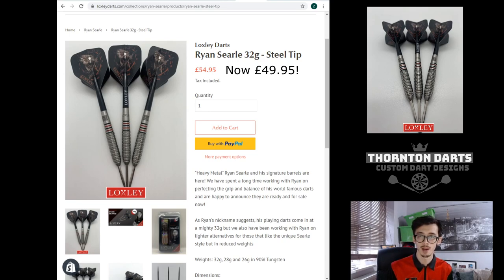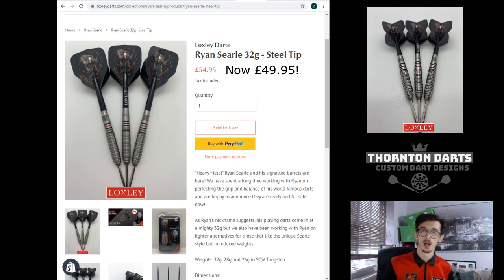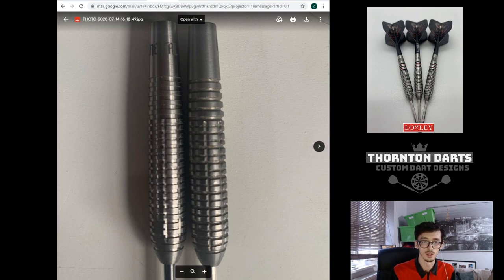Hello, Thornton Darts here, back with another video. Today we're going to be talking about Ryan Searle Heavy Metal — actually wearing his shirt right here. We're going to go from some of the early work we did on Ryan's darts, a couple of interesting points, all the way down to the final product which you can see on the screen now. They are available on loxydarts.com. Unlike the Matt Edgar project which had a lot of iterations, Ryan's wasn't that complex. Let's get started.